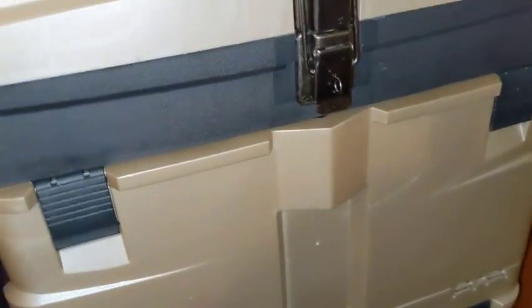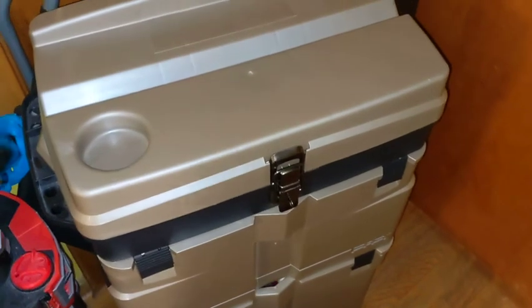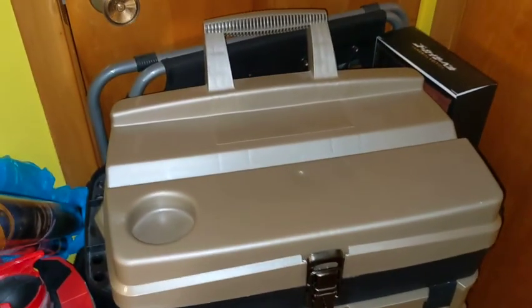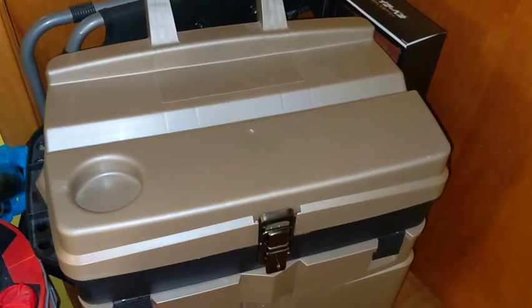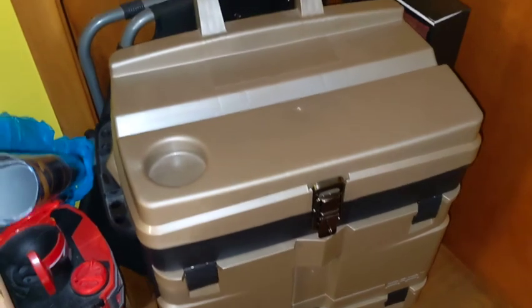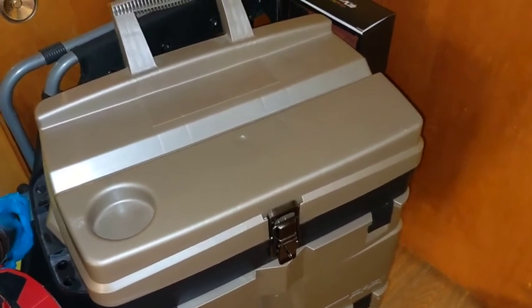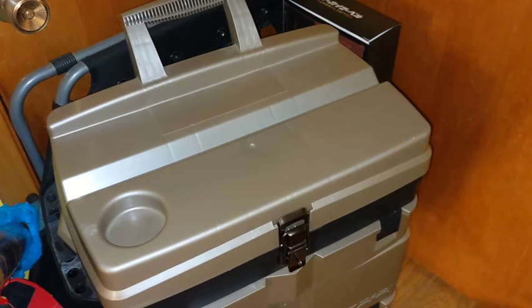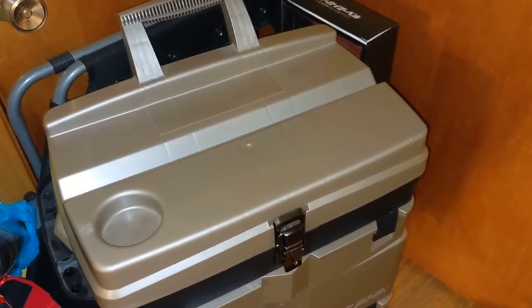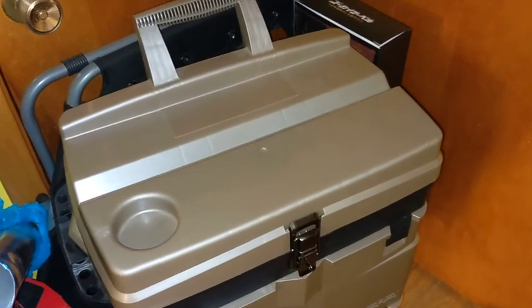That is my Super Megaforce collection! I thought it would be fun to show it off since people ask what American ranger keys I have. Everything is nicely compacted into this bin — I wish I had kept doing this for Dino Charge, Ninja Steel, and so on. Let me know in the comments what American ranger keys you collected, or if you primarily got Japanese keys. The main things I still want are those key sets I mentioned, the other versions of the Legendary Morpher, and maybe a sword to compare to a memorial edition Gokai Saber.